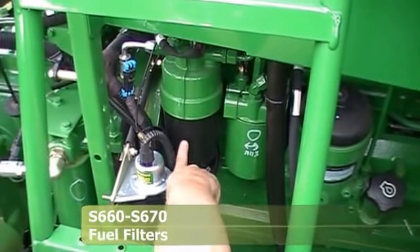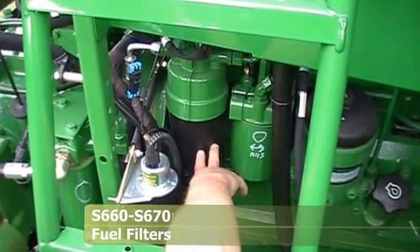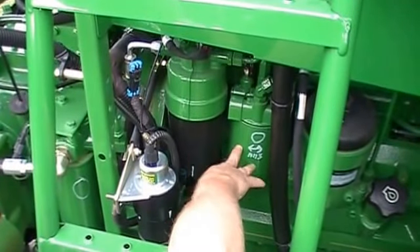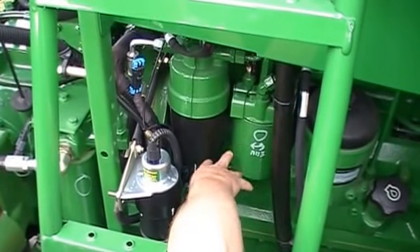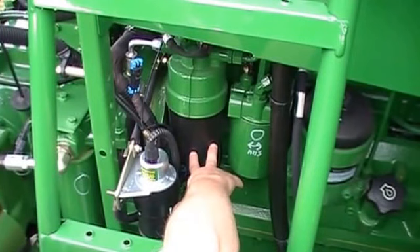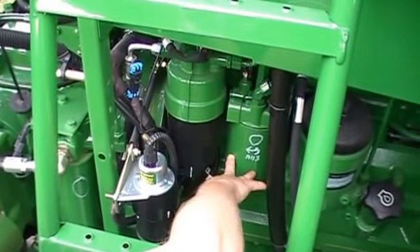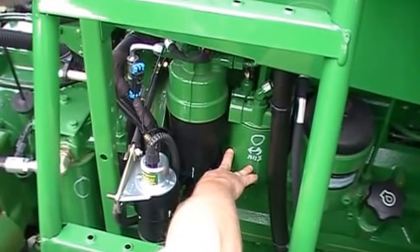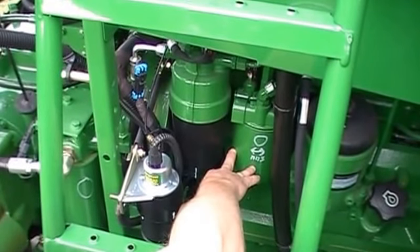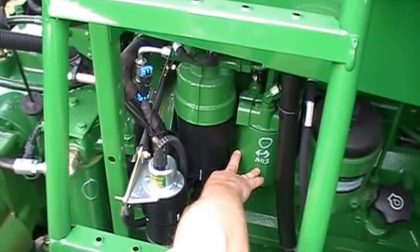Now we're looking at the fuel filters on the engine. This fuel filter is your primary filter — a canister-style filter at 10 microns. This fuel filter is your secondary filter — a spin-on type at 2 microns. To change them, remove the black canister and install your new filter, put the canister back on, then spin the spin-on filter off and put the new one on. You don't need to fill the filters. Then turn the key on for approximately 3 minutes and the engine should start — it has a priming pump and should be self-bleeding.